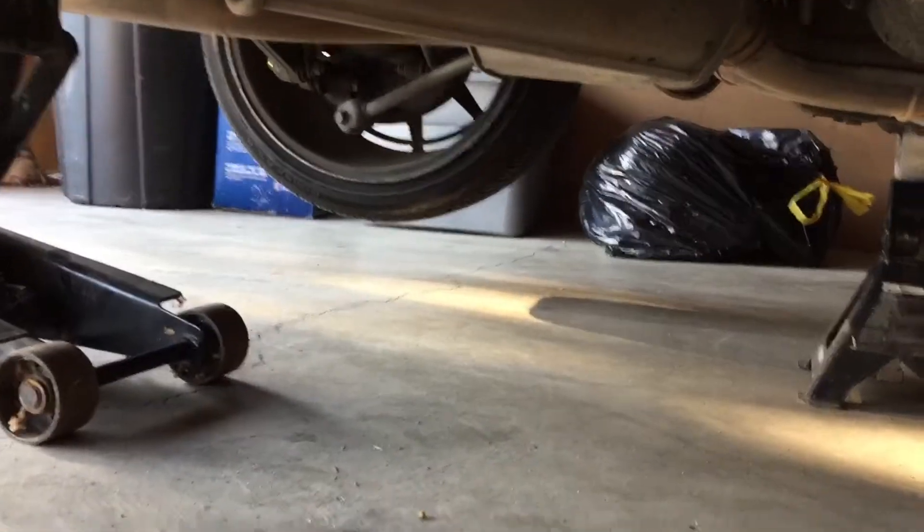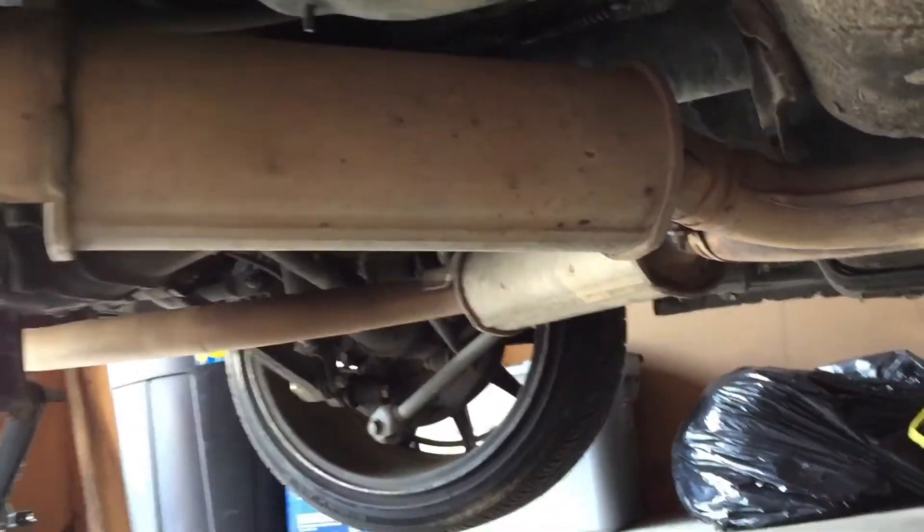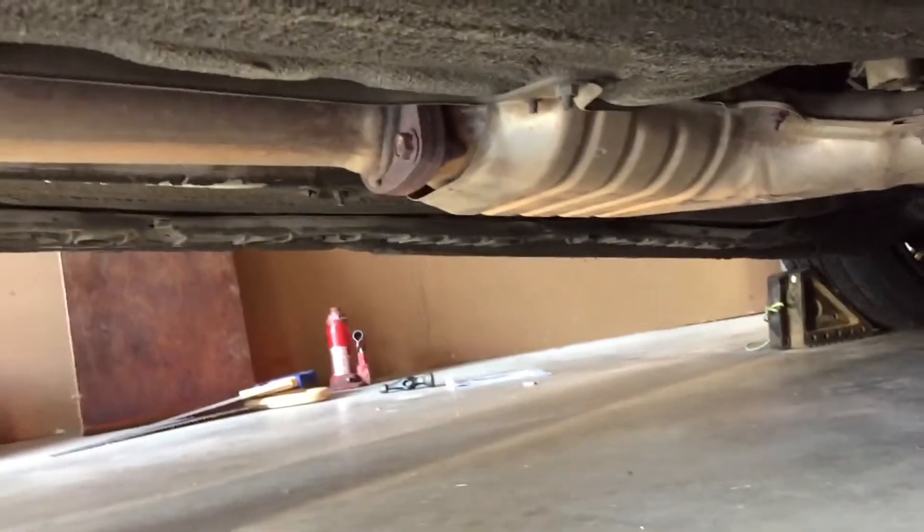Got it all jacked up. See, it still has these two big muffler-type things. I already took the two off back there. Now I just want to take it off right there.